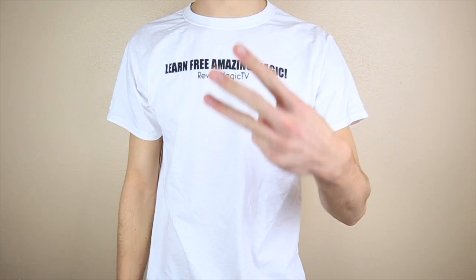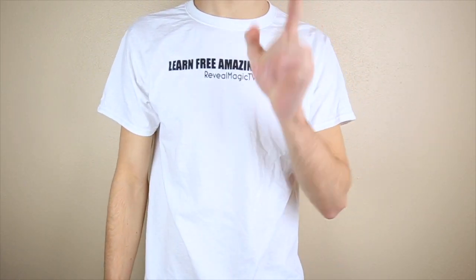What's up everyone, so today I have three ways to levitate a card. Let's get started.